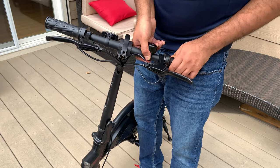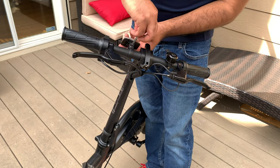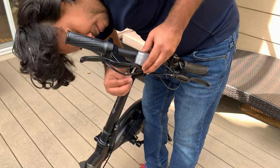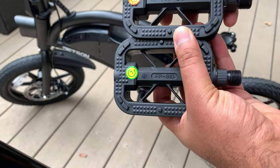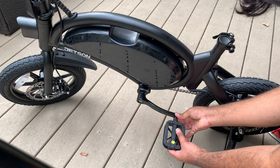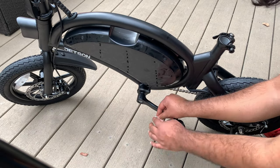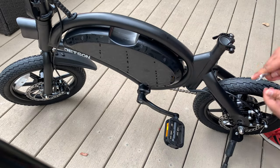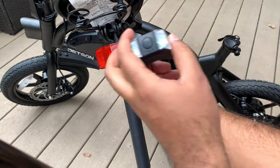You have to loosen the front reflector, turn it around so it is facing front, and then re-tighten it from the bottom — you can't just slide it. The pedals come with left and right markings on them, so all you have to do is align and thread them in by hand as much as you can, and then use the wrench that comes with the bike to further tighten the pedal. Then do the exact same thing on the other side.